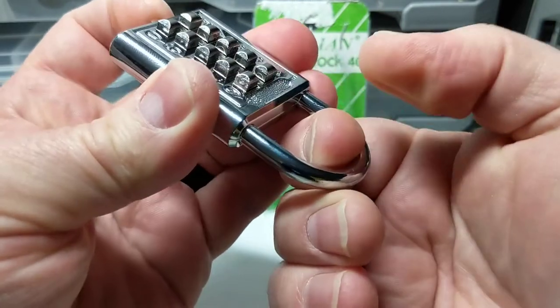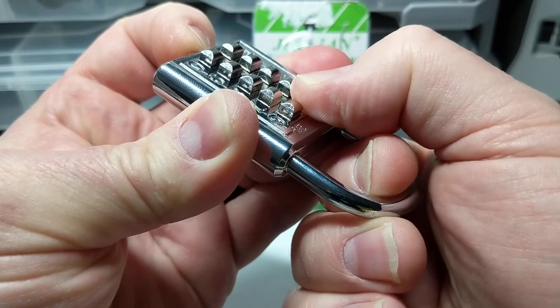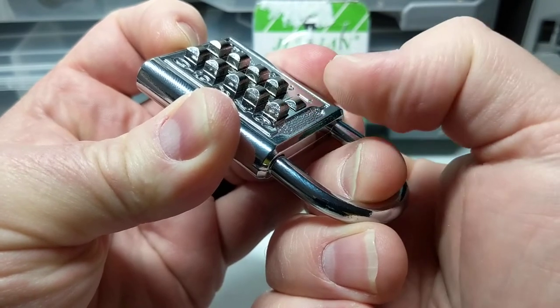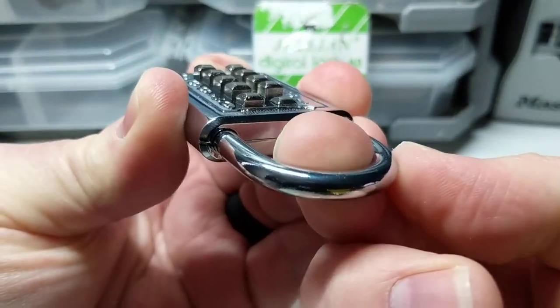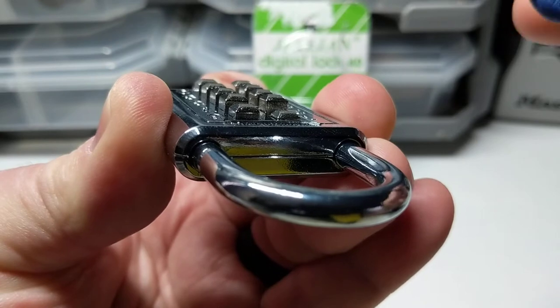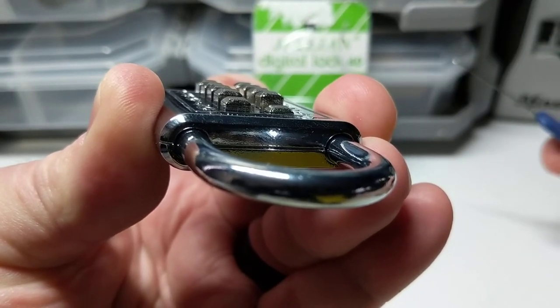We can see that when we press on number one, it depresses fairly smoothly — there were no clicks, and it's fully depressed. When I press on number six, there is a little bit of a click, and it's only halfway depressed. You can kind of see the difference there: number one is fully depressed, and number six is not.